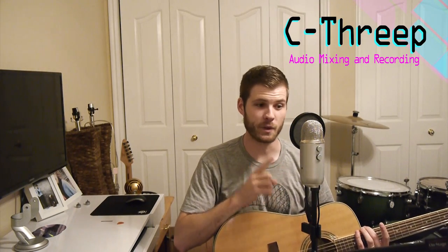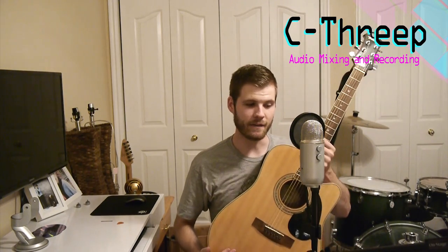What's up friends, it's C3P and I'm going to show you where to put the microphone when you've only got one microphone and you're trying to record a live performance of an acoustic guitar with singing. There's kind of a sweet spot that picks up an equal balance between the acoustic guitar and the vocals. You don't want the microphone to be behind you.